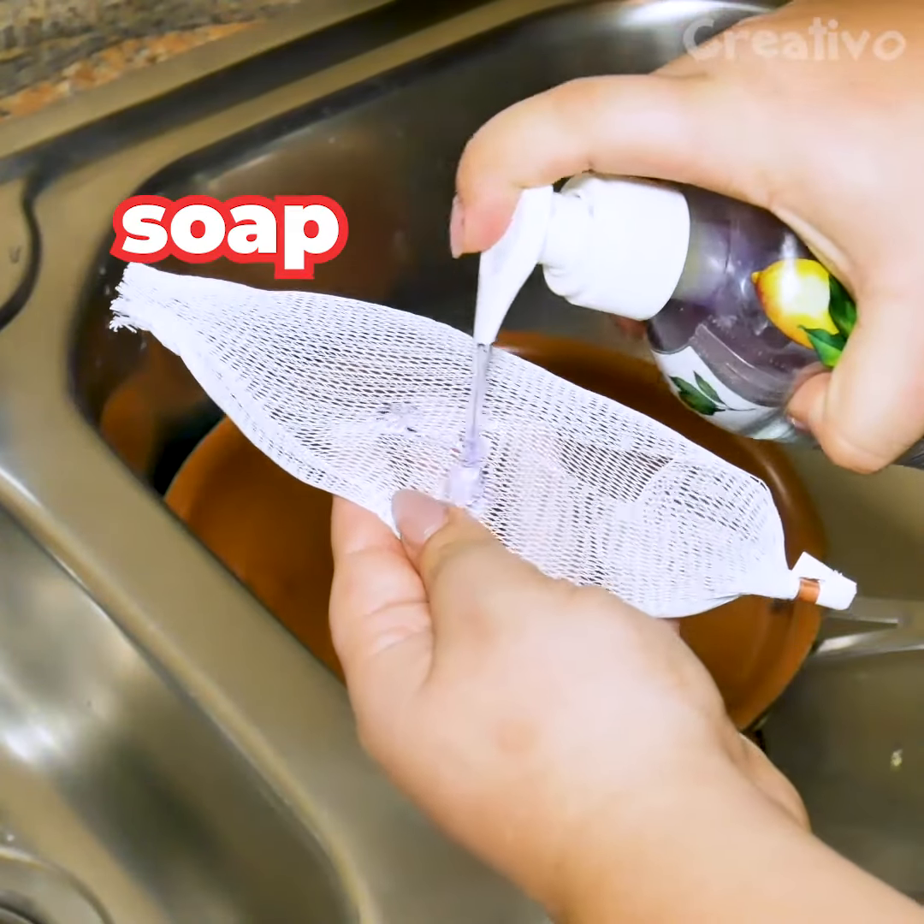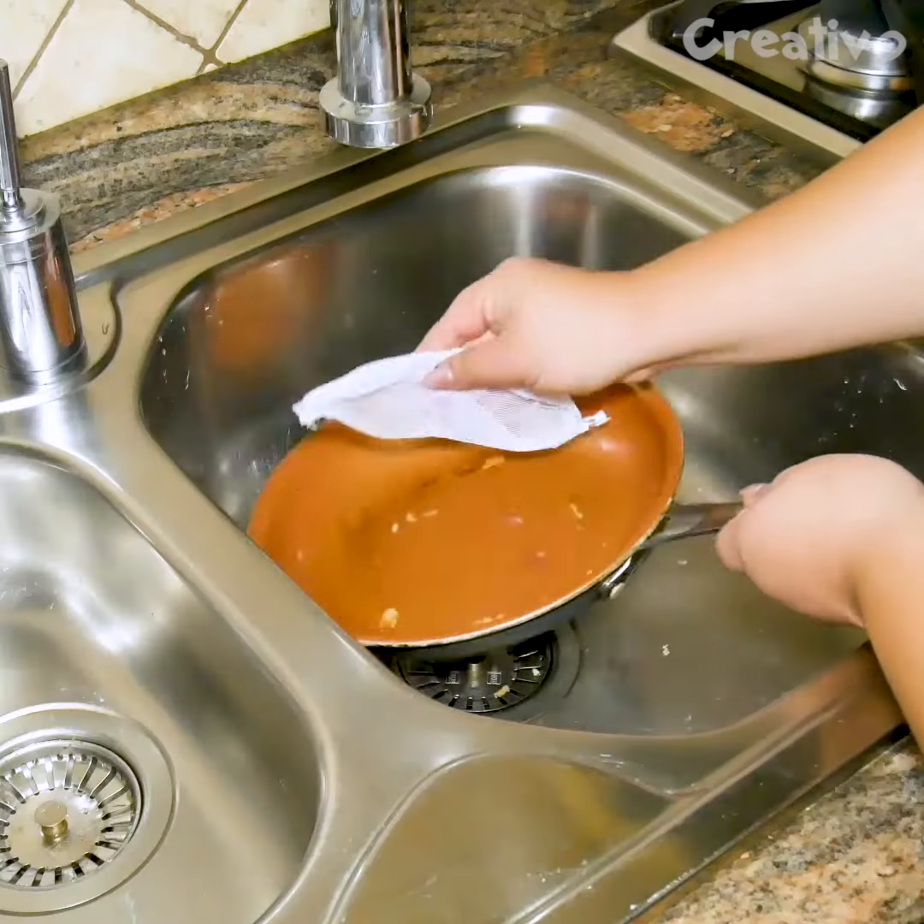Don't throw away net food bags. They're a great alternative for regular sponges.